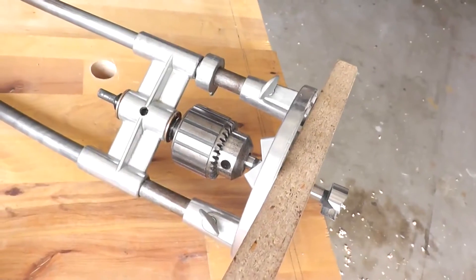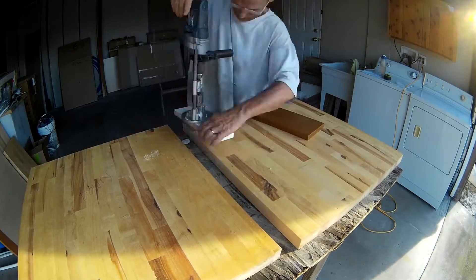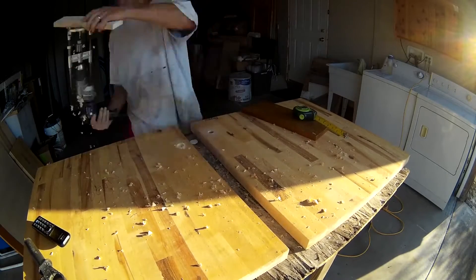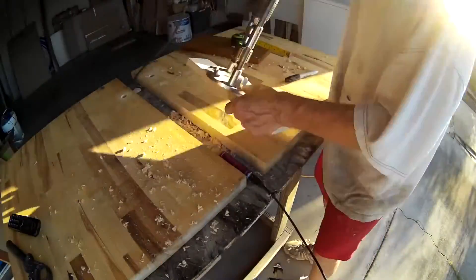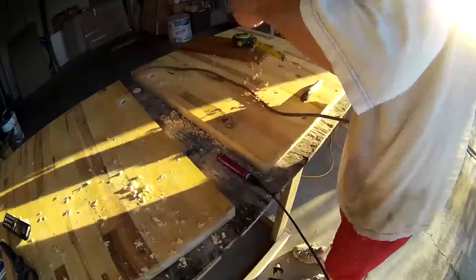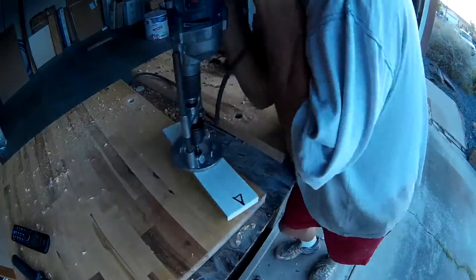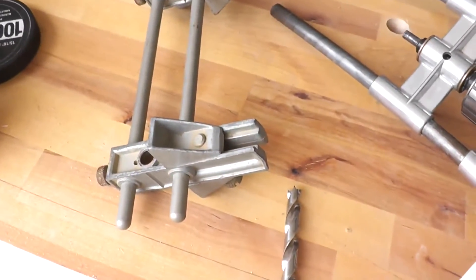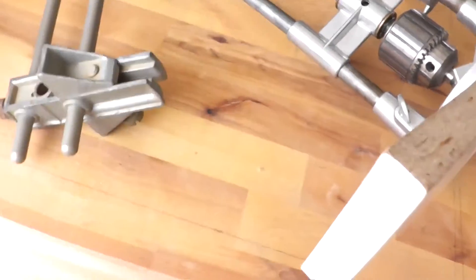A jig is used to drill the holes. Similarly, another jig is used to drill the holes into the side of the butcher block so that the tightening screws can be attached to the round ends of the dog bones.